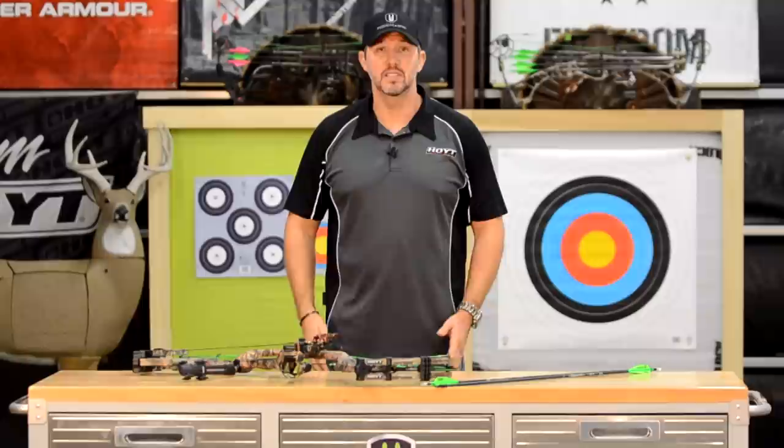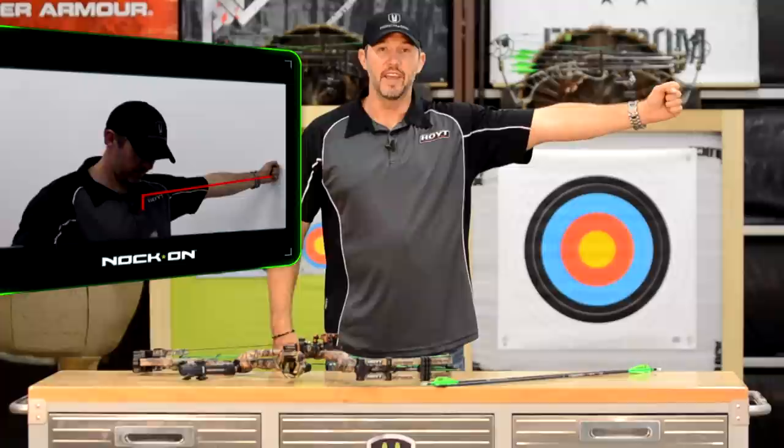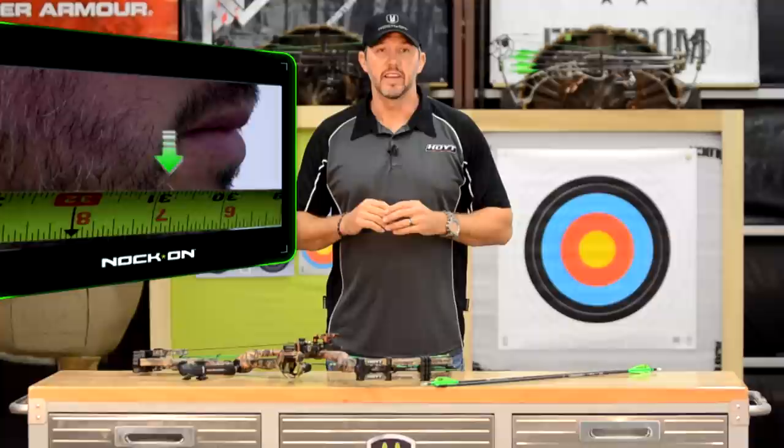To measure your draw length properly, all you need to do is stand just like this, raise your hand up, and make a fist. Then scoot towards a wall so that your fist touches the wall while maintaining this T formation. When that happens, look towards the wall and have someone measure from the wall to the corner of your mouth — that's going to put you right on for your draw length.